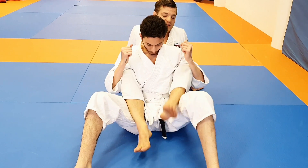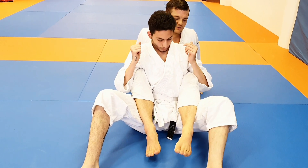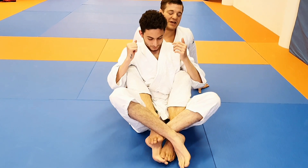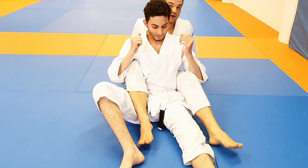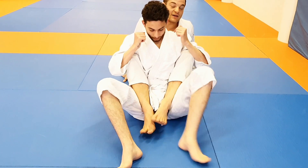When my hooks are here, even if I try to enter deep, he can straighten his left leg and my leg can slip off. But if I'm positioned close to the hip — even if he's straightening his leg — nothing happens to my foot control.